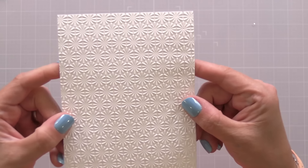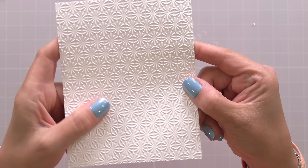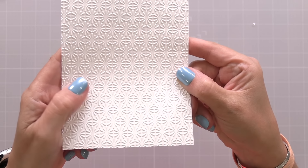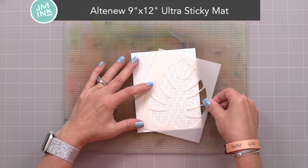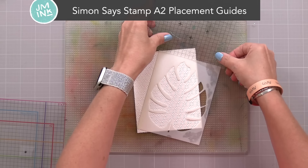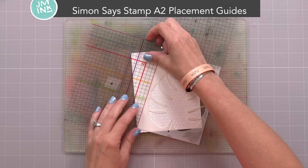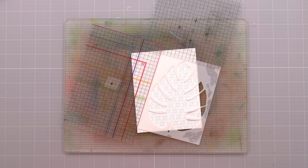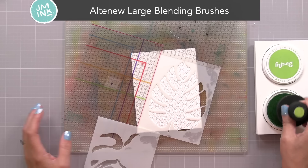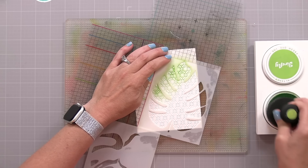Depending on what machine you have, the sandwich will change up, but you should be able to use this thick 3D embossing folder in whatever machine you have, and it gives amazing results. Now that I've done the embossing on a piece of white cardstock, I have my Altenew 9x12 Ultra Sticky Mat that I'm placing my cardstock and stencil on to hold it in place. I'm also using my Simon Says Stamp Placement Guides to mask off the rest of the card, and I even put a stencil down to mask the corner so ink only goes in the openings of the stencil, not past the edges. You could use scrap paper to mask that off also.